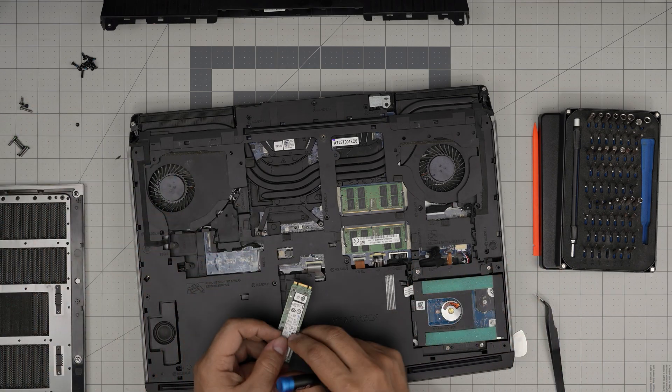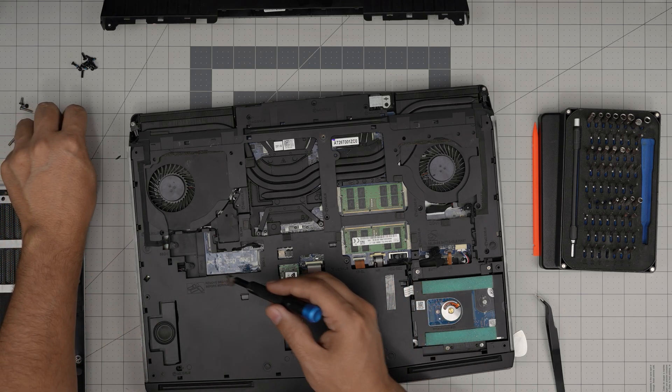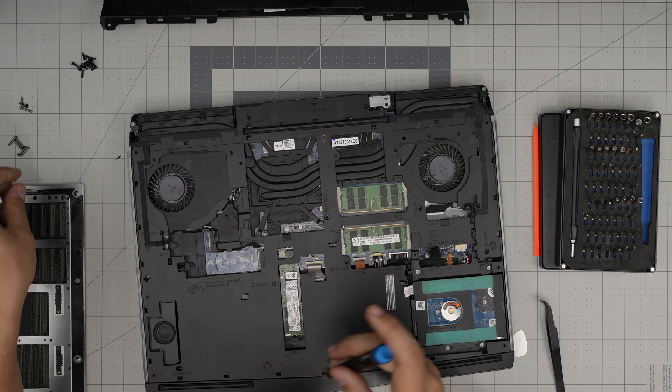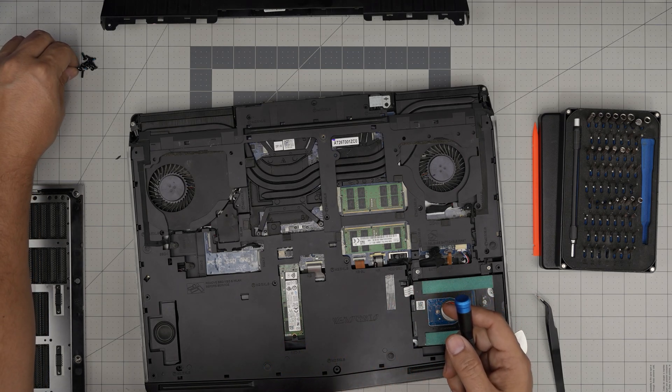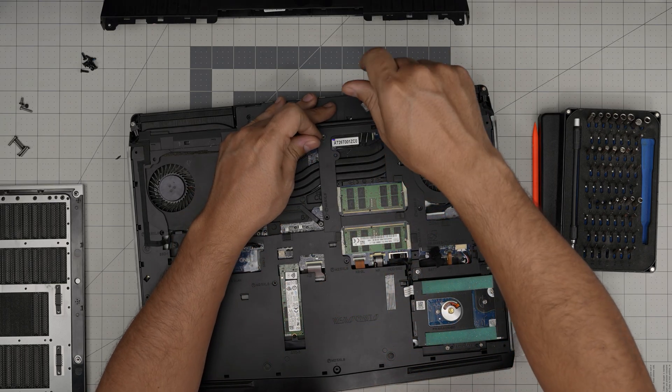Grab the SSD or whatever storage drives you have and start putting them back in. Then go ahead and put the three screws at the back right in here.